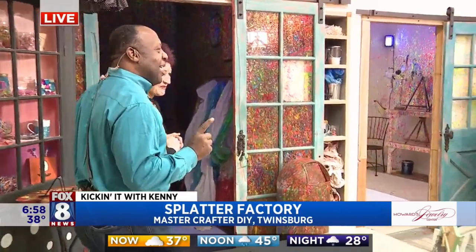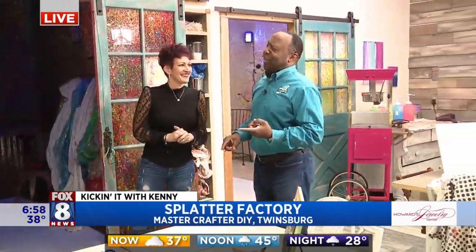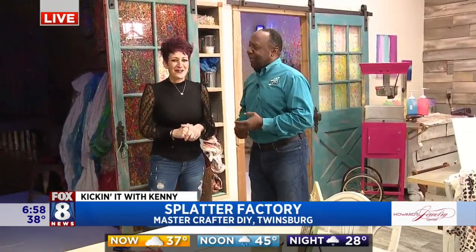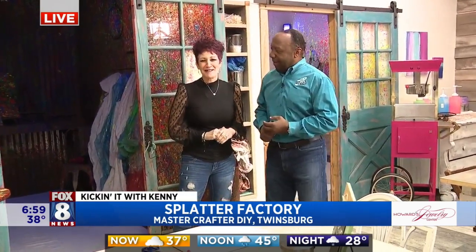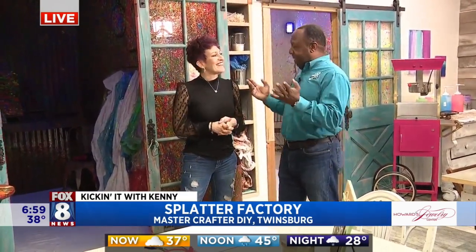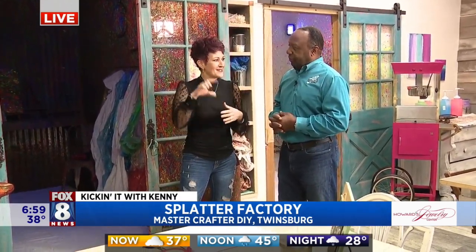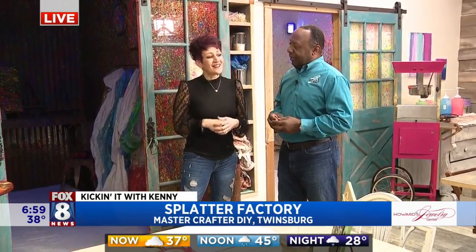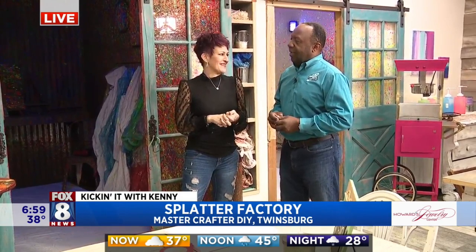And you've packed a lot into this space, haven't you? First of all, with the coffee — that's pretty cool. Tell us about that. So, Positive Perks is our coffee company that we launched in July. Thank you. And we did it in the midst of COVID in efforts to spread positivity. Essentially what it is, is a small single brew cup that is compatible with other brewers, and on the lid of every cup is a positive message.